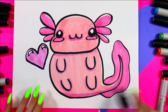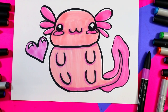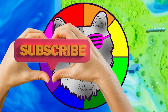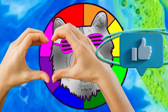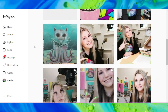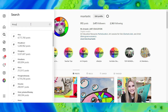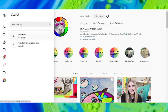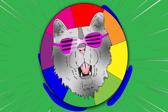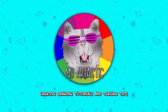Just like that, your axolotl is done! Well, that's it for this episode. Please make sure that you subscribe to the channel Msartastic. If you create anything and share it online on social media, please tag me at Msartastic and I will check it out. Or join the community using the hashtag Msartastic and you can see what other people are creating. That's it for this episode and I will see you in the next one!